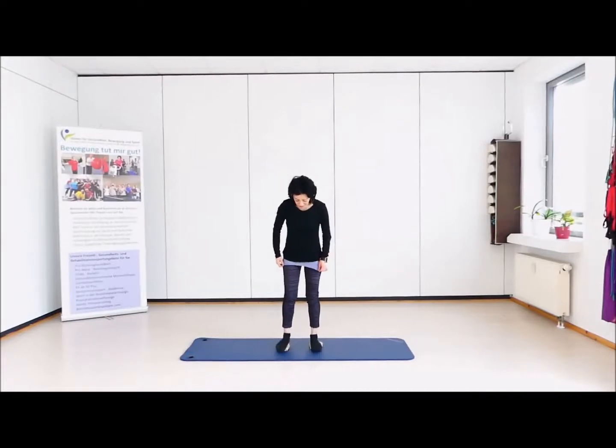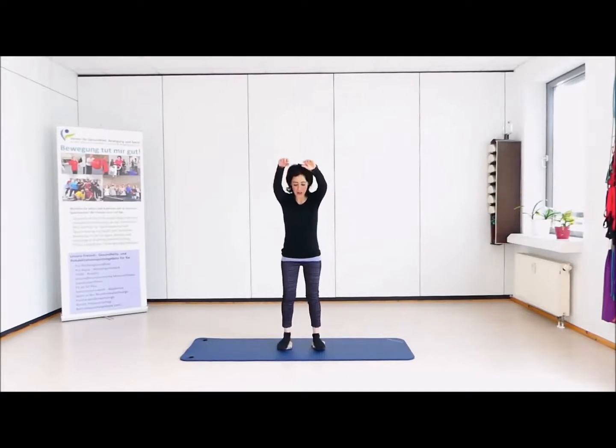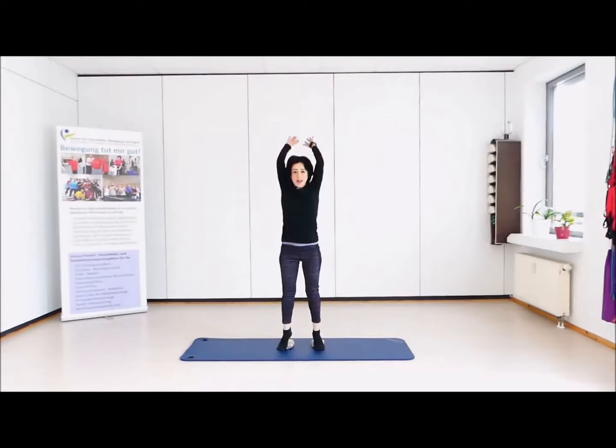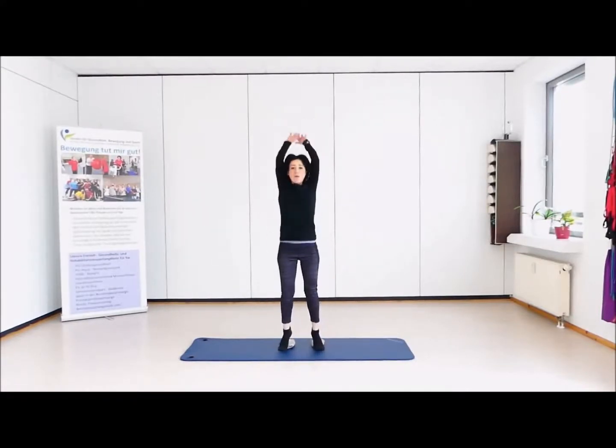Und wir fangen jetzt an. Erstmal balancieren. Beine leicht beugen. Und jetzt mit beiden Füßen runter und oben strecken, und runter, und hoch. Spann den Bauch. Und wieder hoch, Beschleunigung. Je schneller, desto mehr kommen die Faszien in Aktion. Nicht ins Hohlkreuz – ich sehe euch. Spann den Bauch. Zweimal schafft man noch. Balanciert euch ganz schön. Noch – spann. Gut gemacht. Ihr müsst es 20 Mal machen.